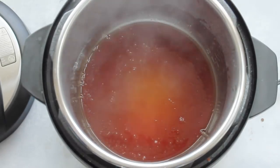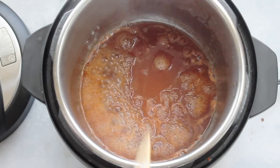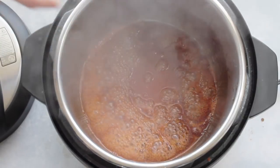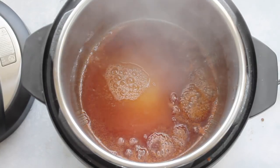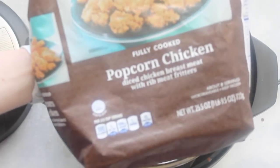It only took about two minutes to get it really nice and bubbly. Because I'm using an Instant Pot, I'm going to add one half cup of water just to have more liquid so it will pressurize properly.